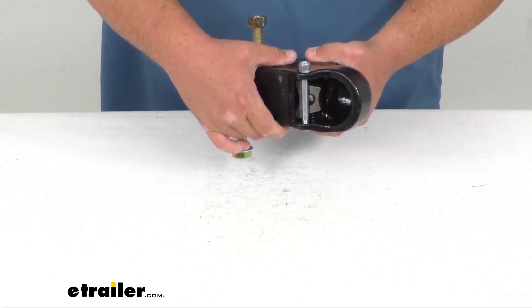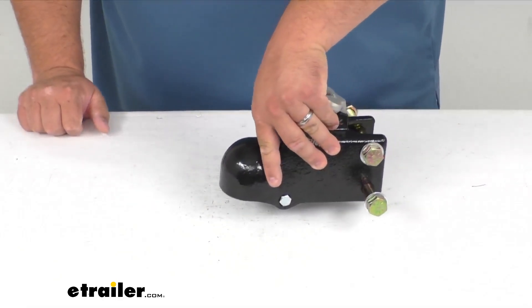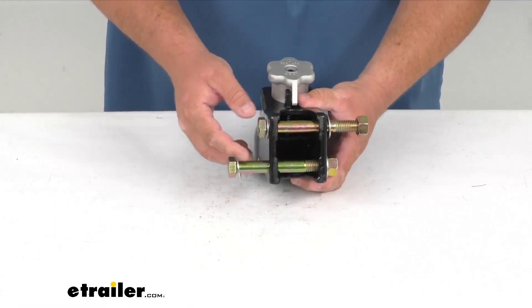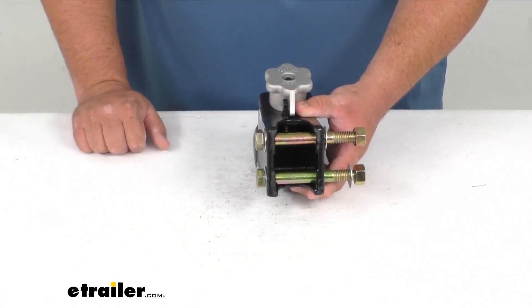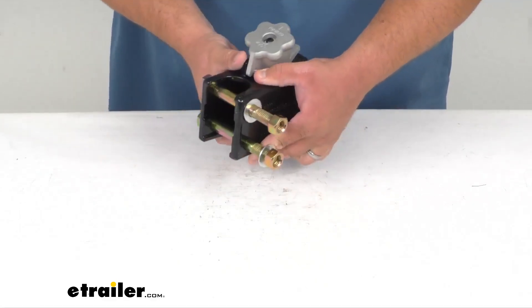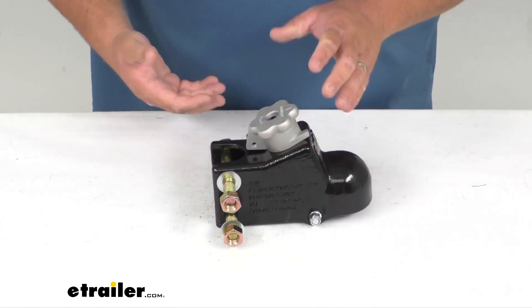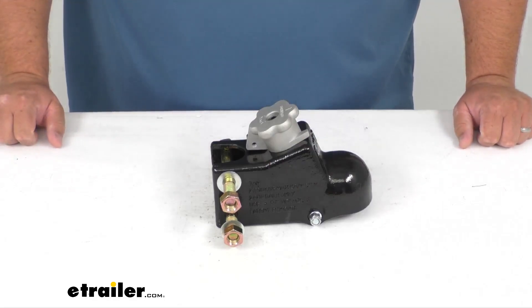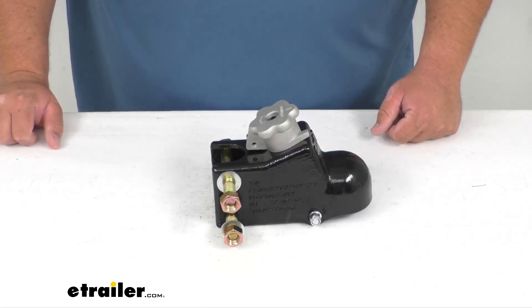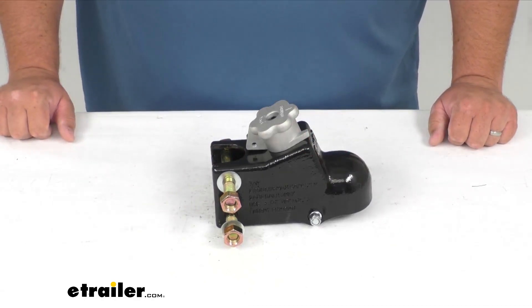It's got the latch and everything inside, just like every coupler does, but everything here is nice and beefy. Rated at 21,000 pounds, it's made for a three-inch wide channel and it does come with the two bolts to secure it to that channel. The channel is sold separately and comes in different heights, so you can adjust the coupler height on the trailer depending on your needs. A lot of times I see these with company trailers — maybe you've got a work van or employees with different size trucks — this way you could raise or lower the coupler to the correct height for the safest towing experience.